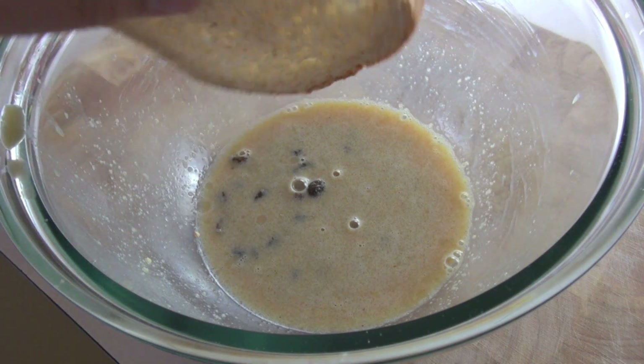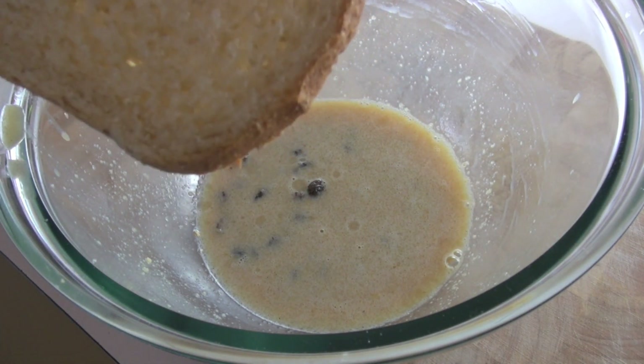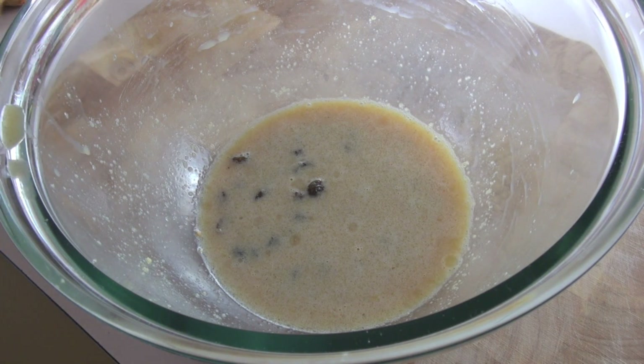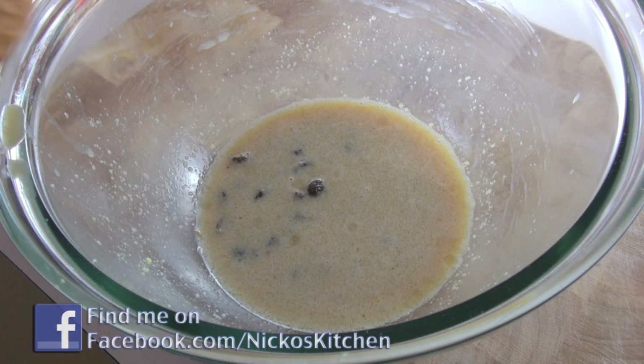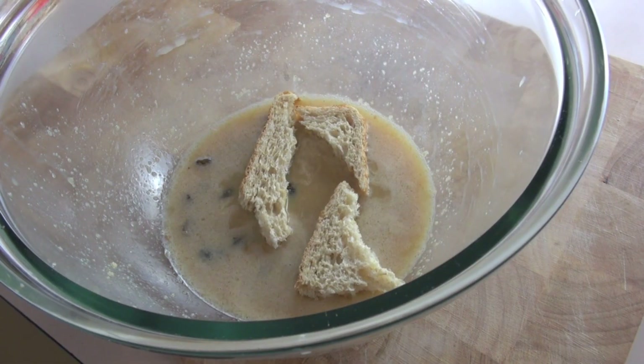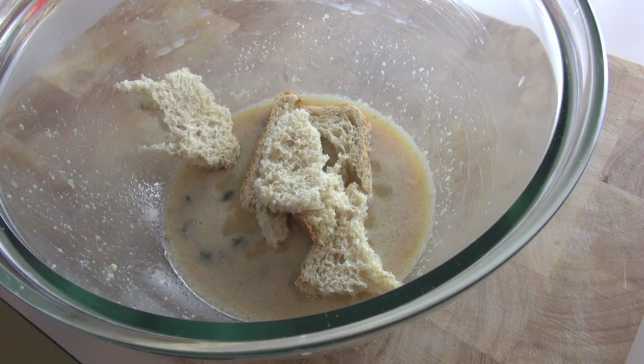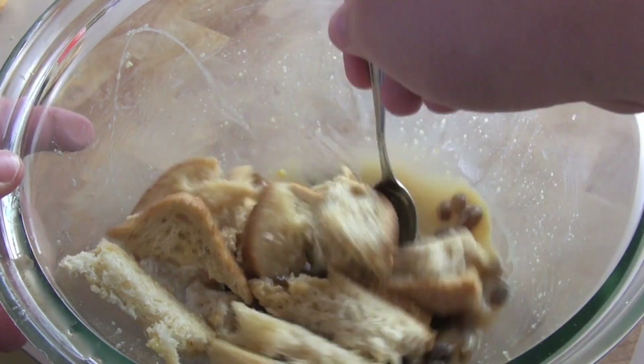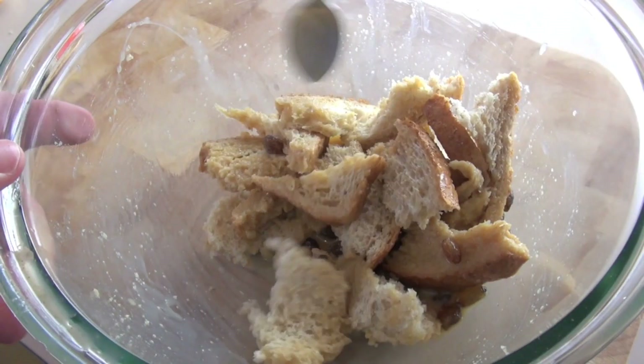The bread I'm using is just some normal everyday bread — it is a wholemeal bread. You can use white bread, multigrain, wholemeal like I am. You can use English muffins or brioche — it is completely up to you. My only advice is that the bread you're using should be towards the end of the loaf, starting to get stale but not too stale. I'm just going to pop that ripped bread into the mix, and all I want you to do is just coat that bread in that mixture.